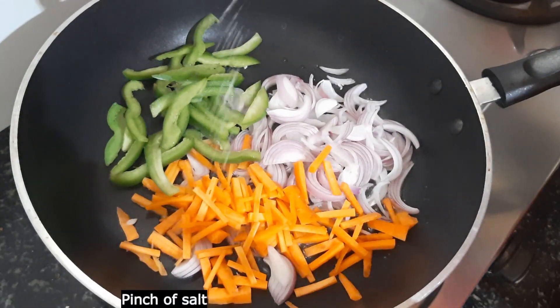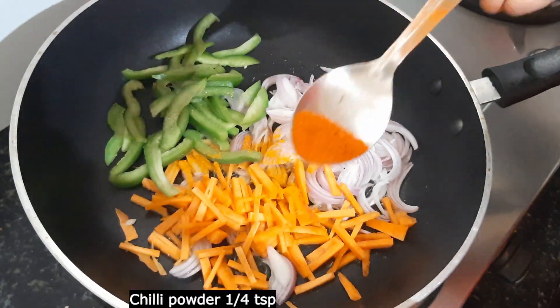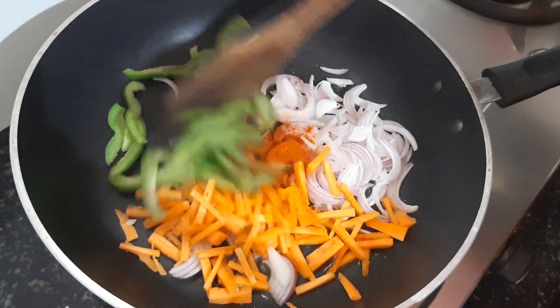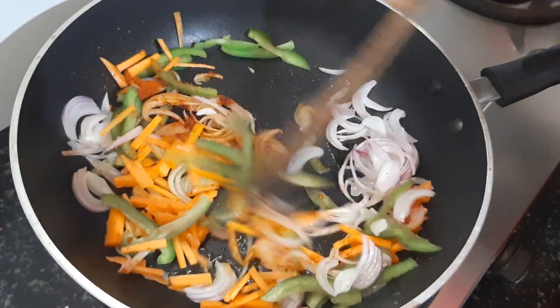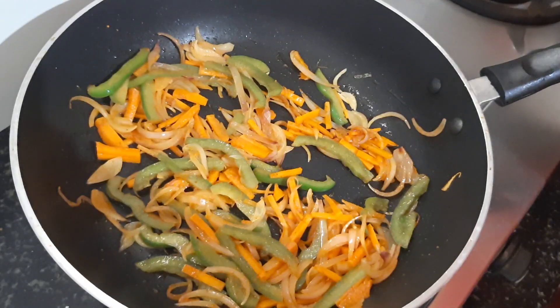Now add a pinch of salt. Add a small part of the salt and add a small wamad in half. Add in half — add 1 to 1 cup if it's not too long. Just stop the filling.